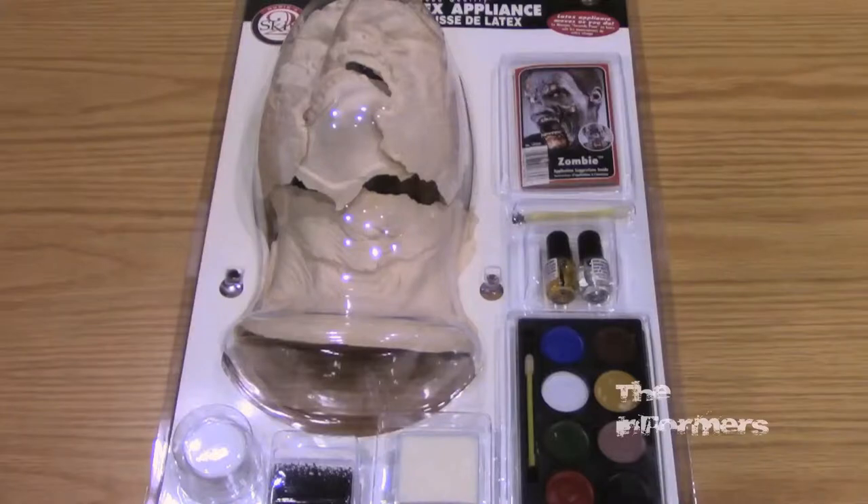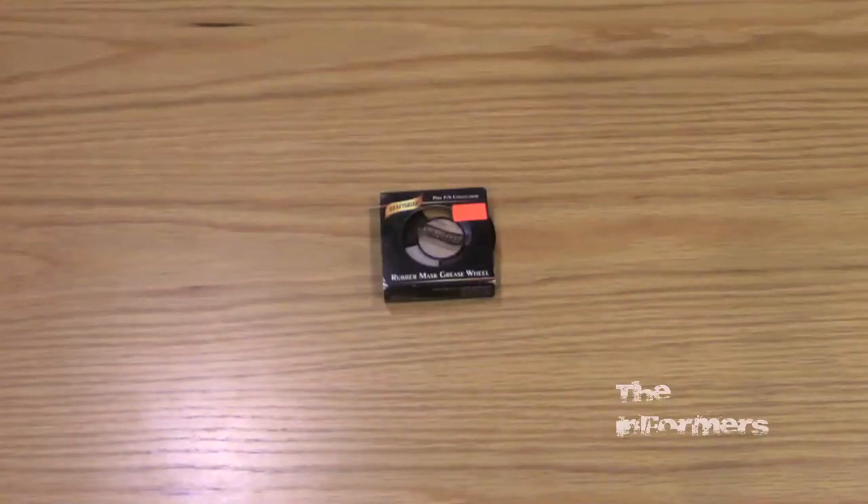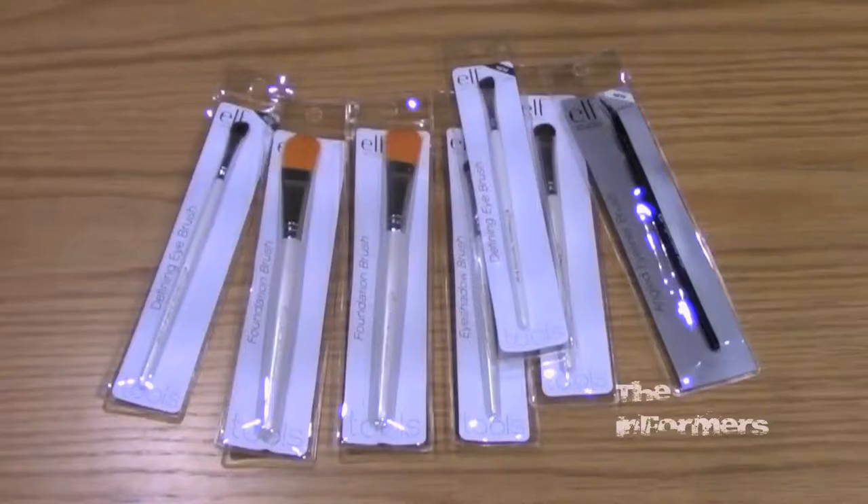It's a latex mask with vampire blood grease paint, which actually sticks better to a latex mask, and some brushes. What I'm gonna be doing now is try to draw with my face, because what happens when you put this on — the latex skin onto your face — it uses Spiracum, and the Spiracum does not actually hold on.